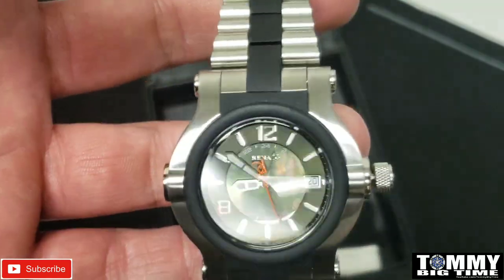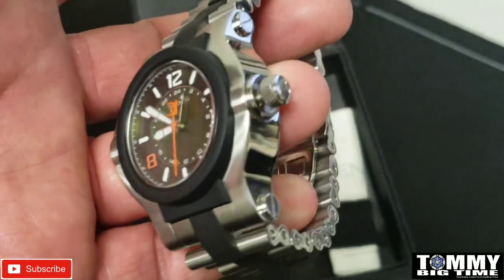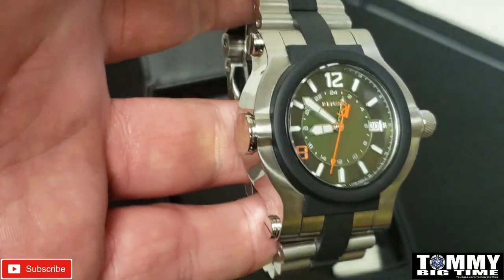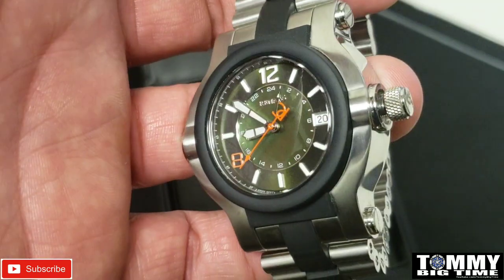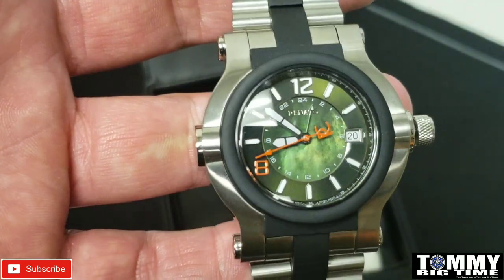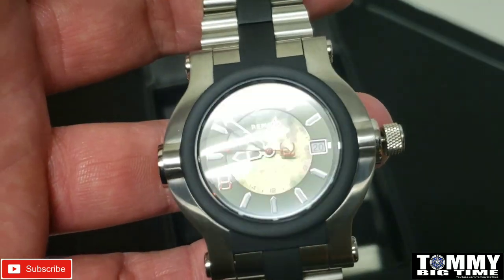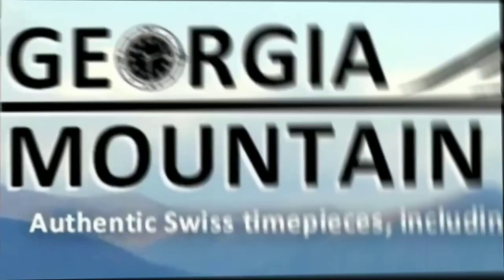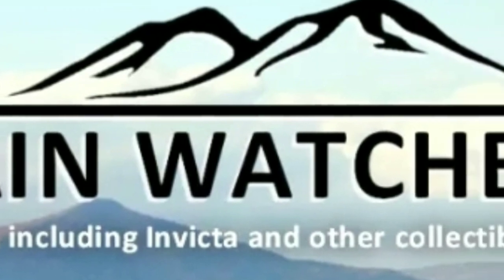If you haven't subscribed please do, and stay tuned because as always I'll have a few pictures out in natural daylight to show you the pure beauty of this watch. Stay tuned - this is one of three, I've got two more videos coming. Have a great day and as always God bless. If you're shopping for a watch, make sure to check out Georgia Mountain Watches - link will be in the description.